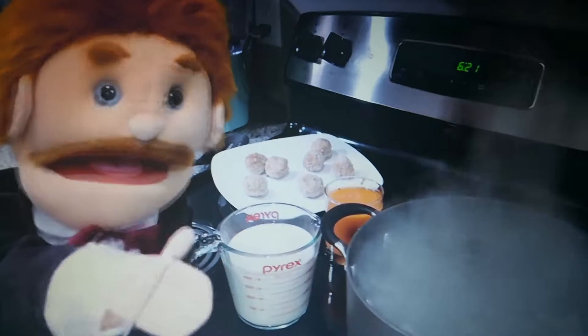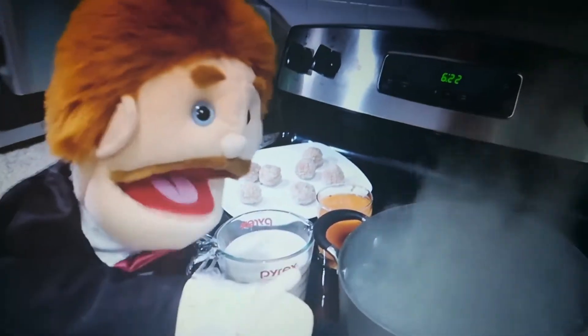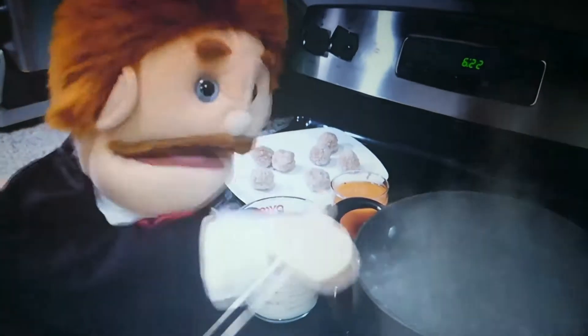So the first thing you have to do is get your pot of water to a rolling boil, just like this.